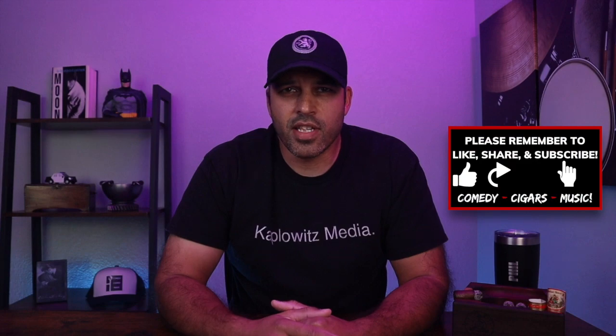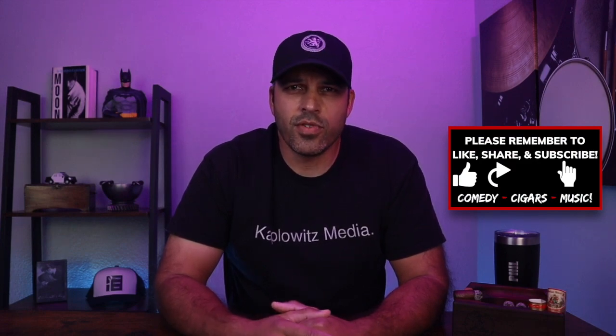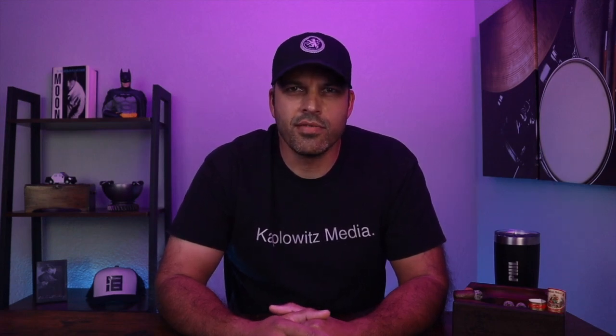As always guys, thanks for watching. If you enjoyed this review or have enjoyed other videos and reviews, please don't forget to like and subscribe. I also want to make sure to thank all my subscribers that have stuck along with me and continue to watch the videos — much appreciated. Make sure to leave all your questions and comments below, I'll get to them as they come along. Until next time guys, be cool to each other, and I'll see you soon. Thank you.